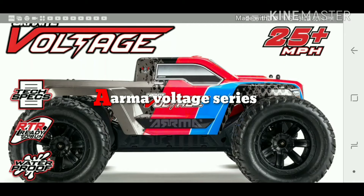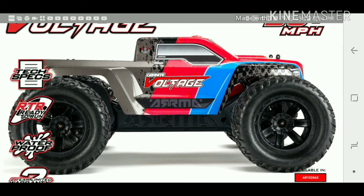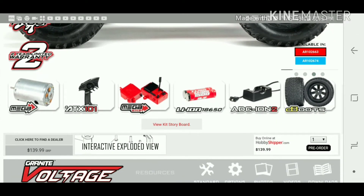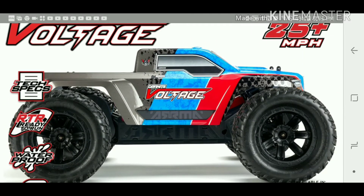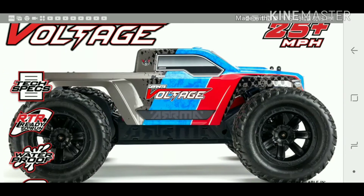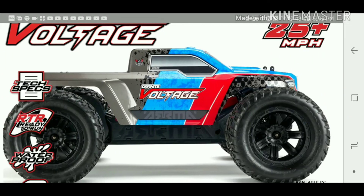Arma has come out with a basically entirely new chassis. They're releasing a Granite version and a Phaser — basically a mid-motor setup — instead of the current Granite that has the motor hanging out the back. The Raider is actually a mid-motor setup.